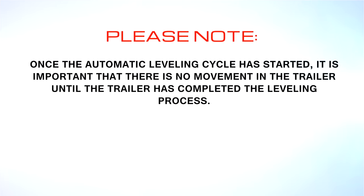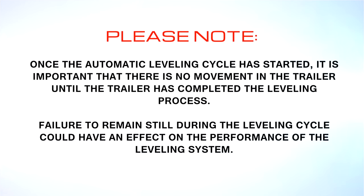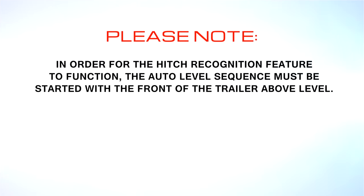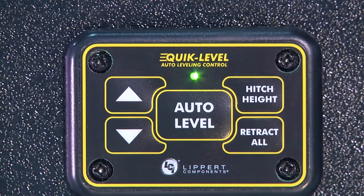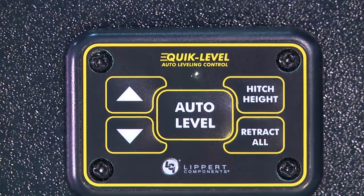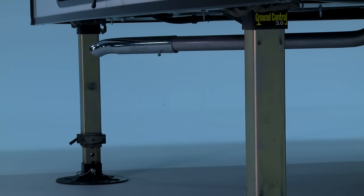Please note: once the automatic leveling cycle has started, it is important that there is no movement in the trailer until the trailer has completed the leveling process. Failure to remain still during the leveling cycle could have an effect on the performance of the leveling system. Also, in order for the hitch recognition feature to function, the auto level sequence must be started with the front of the trailer above level. After raising the fifth wheel off of the tow vehicle and moving the tow vehicle, press the auto level button.